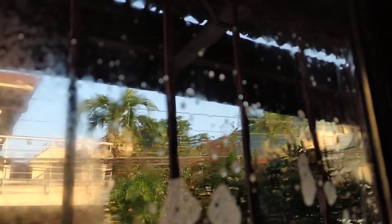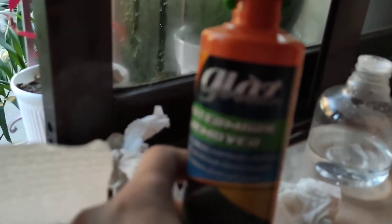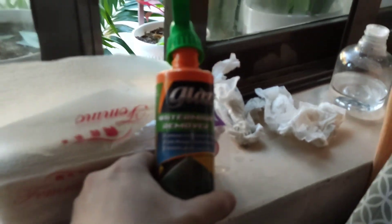I'm gonna go back to this window to show you the final outcome. So far it's doing a good job. Again, it's the glass watermark remover — the camera doesn't want to focus. I'll be back after a few hours.